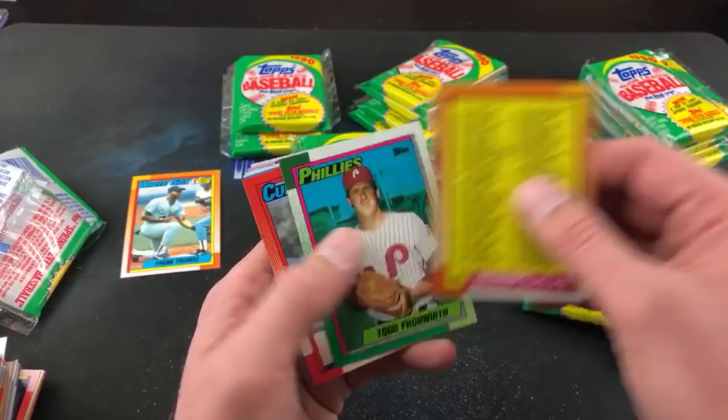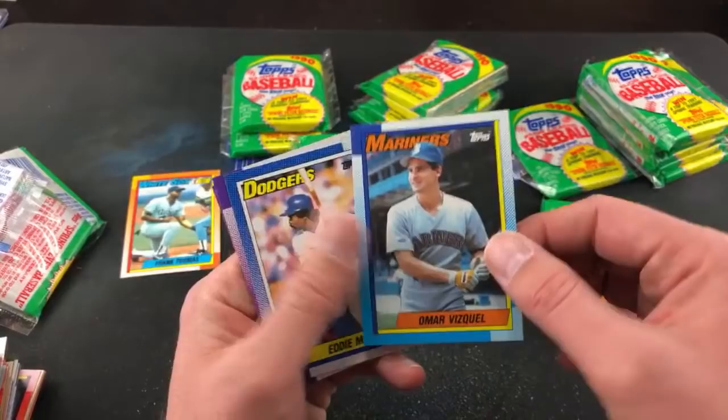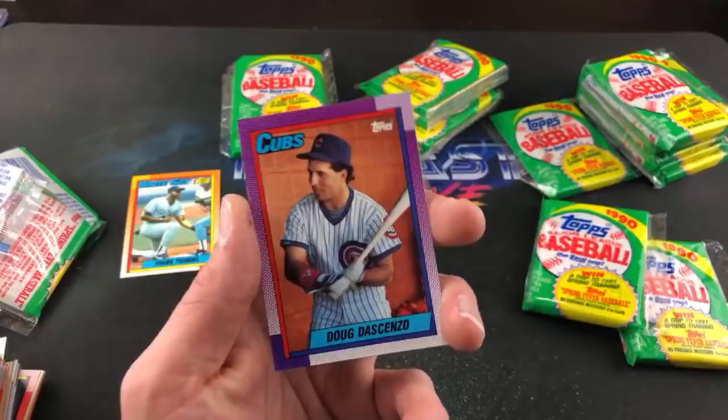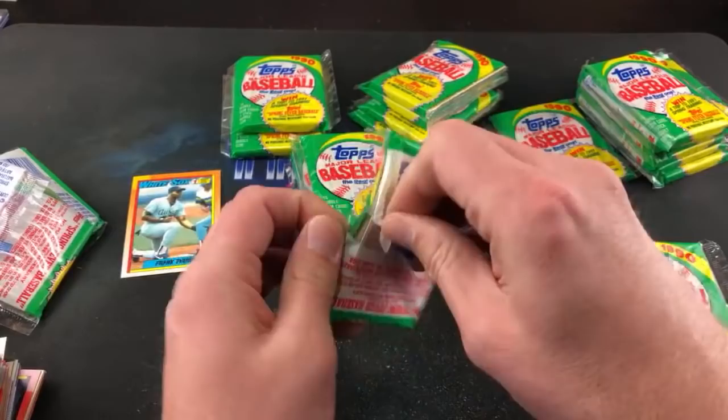I don't think my dad was too keen on buying me anything else after that. Todd Frohwirth, Lloyd McClendon, Tim Rock Raines, Jeff Reed, Seitzer, Omar Vizquel second year card, Eddie Murray — some nice names in there. Doug Dascenzo — that's kind of a Mandela effect, I don't remember ever seeing that card before. I feel like it's kind of unique too, the contrast on it. A lot of Mandela effects in this set.